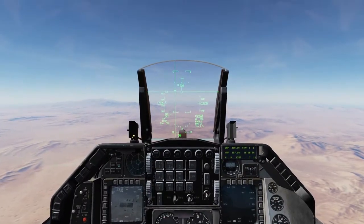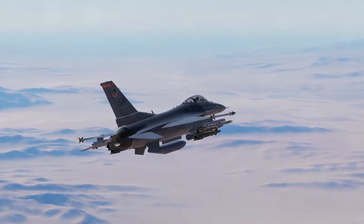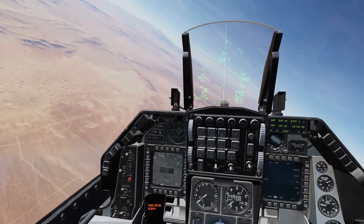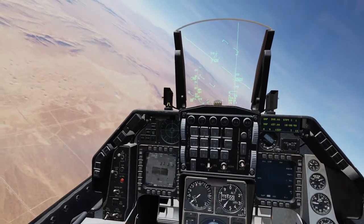I'm holding the release button. Zero — there it goes, dropped it. We're going to go left again because our targeting pod is on our right. Keep firing that laser.